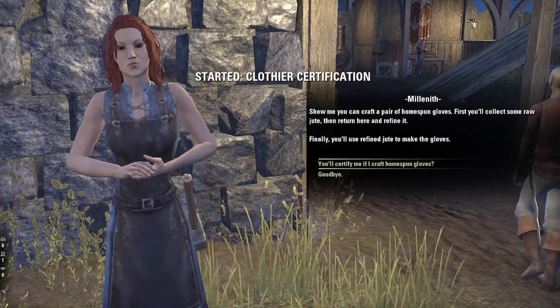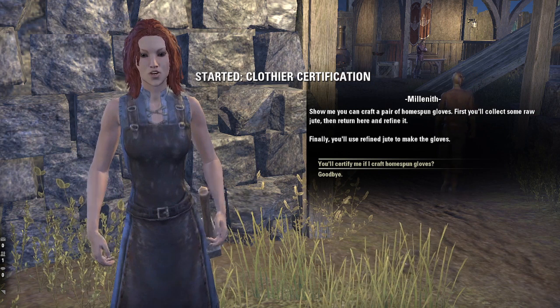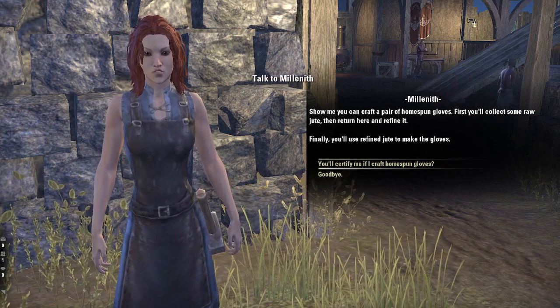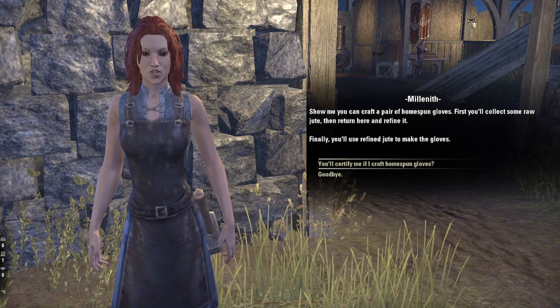Show me you can craft a pair of homespun gloves. First, you'll collect some raw jute, then return here and refine it. Finally, you'll use refined jute to make the gloves.